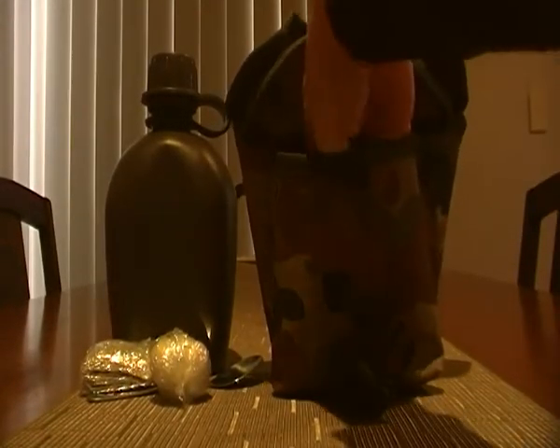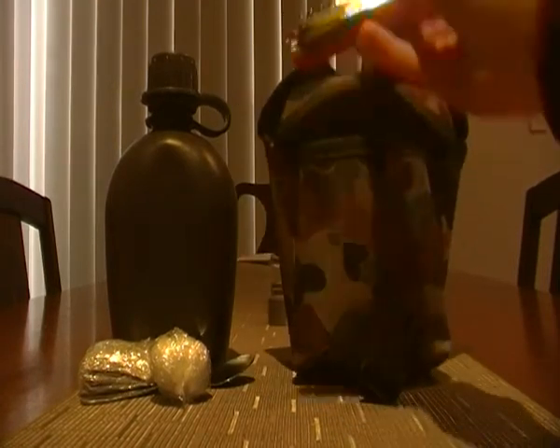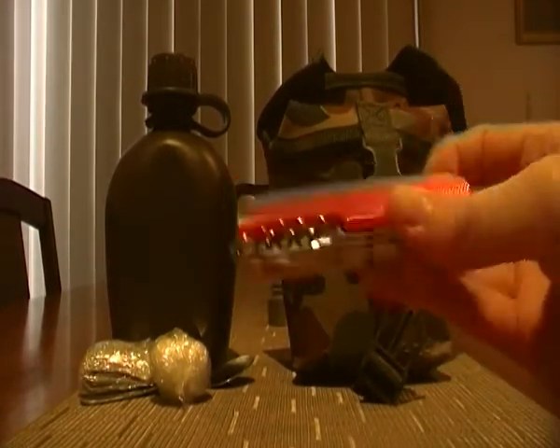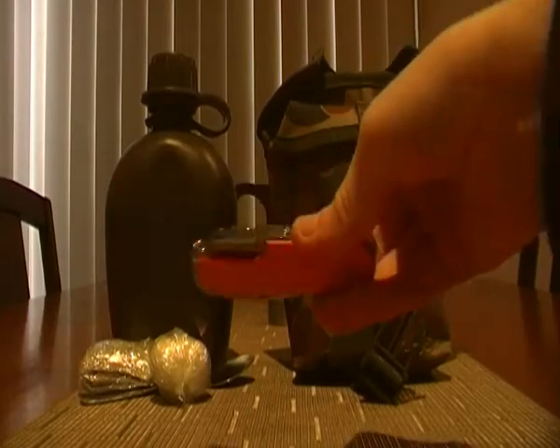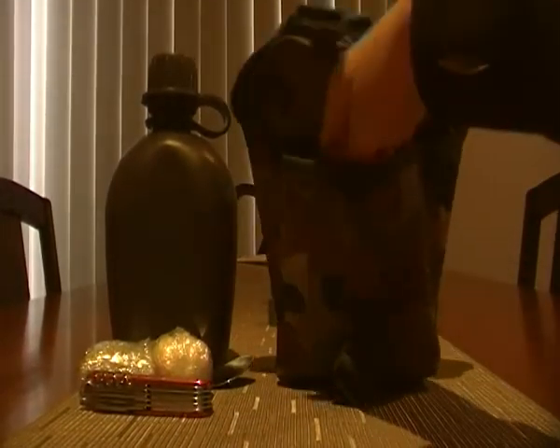Sorry if the focus is being a bit ordinary. I've got a multi-tool. It's a cheap one, about $7. I just got it for this kit specifically. It's blaze orange so it's easy to find in the dark in case I need to use it at night.